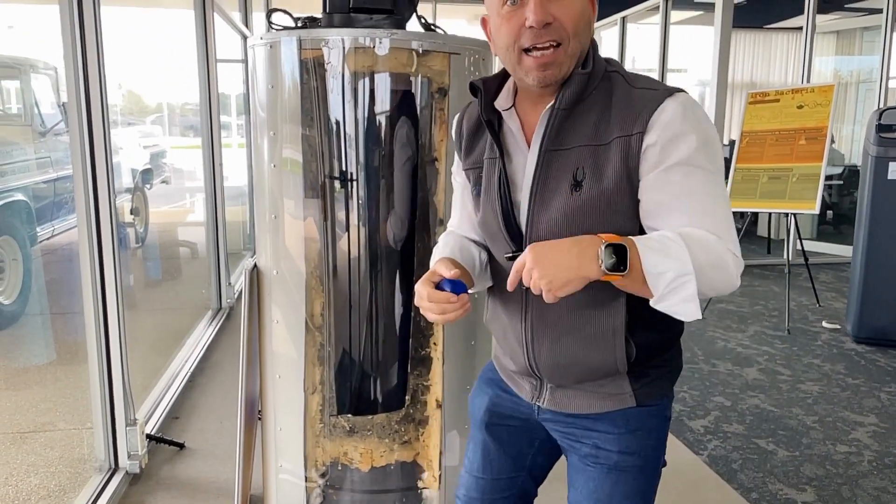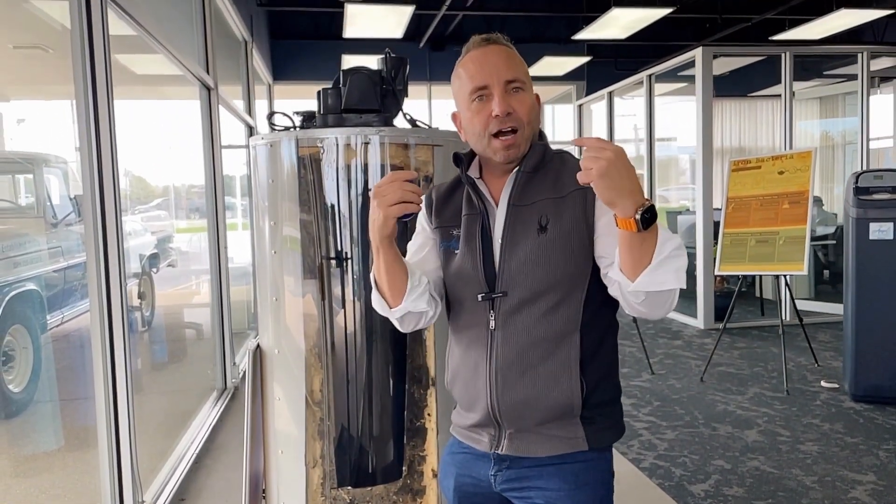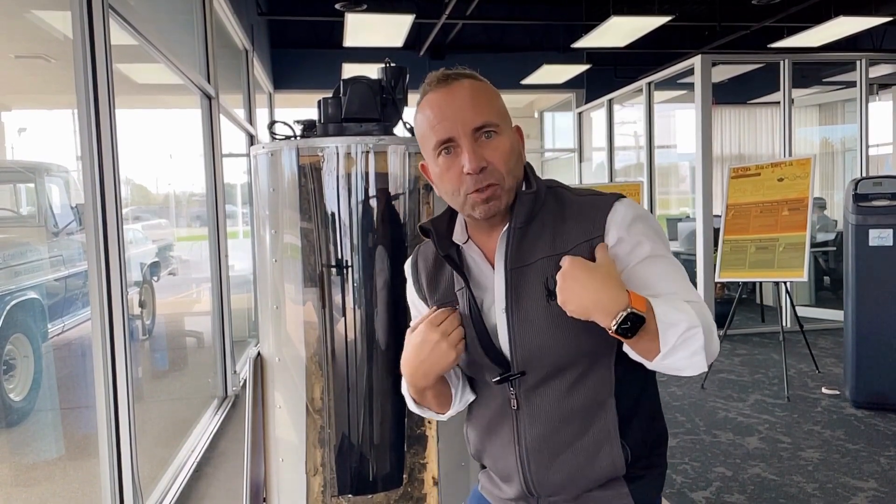If you have an electric water heater, the coils inside break easily, so they're actually more susceptible to rock in the water than a gas-powered one. If you've got questions or want to learn how to stop the death of your water heater, contact me anytime, leave me a message. I'm Drew — here to serve you.